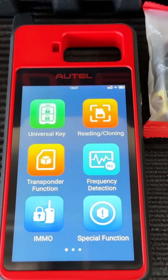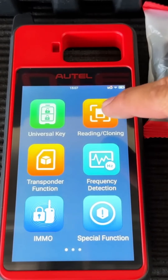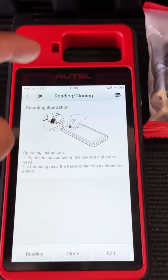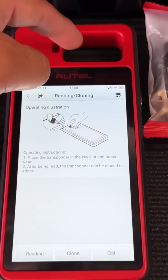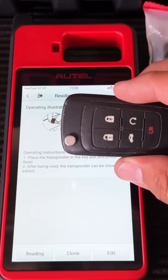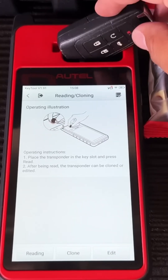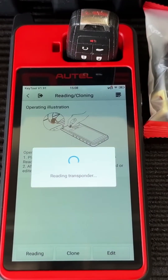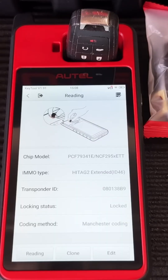Let me start off by selecting reading and cloning. It's instructing us to put either a chip into the chip hole or put the key into this slot. Right now I have a key for a Chevy Cruze — let's go ahead and stick it into the slot and hit read. It's reading the transponder inside the key.